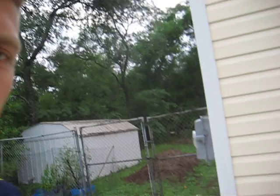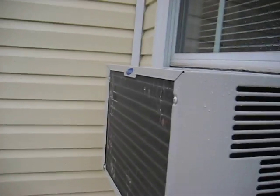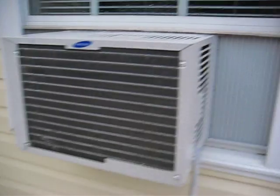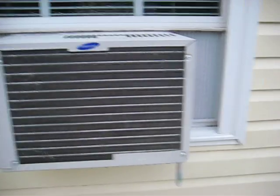Hello, this is Ogarayon checking in again. I just thought I'd share a nifty video with you YouTubers out there. I have a little portable AC unit here that goes into the window. As you can see it's all set up and running.